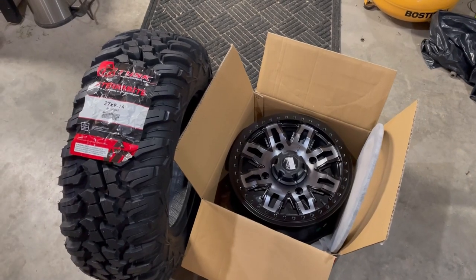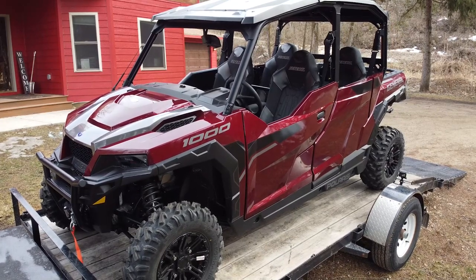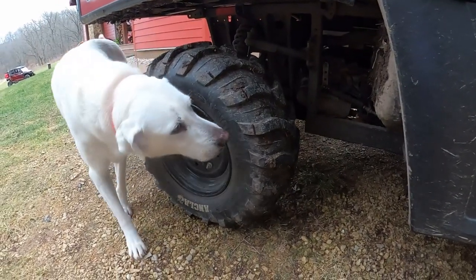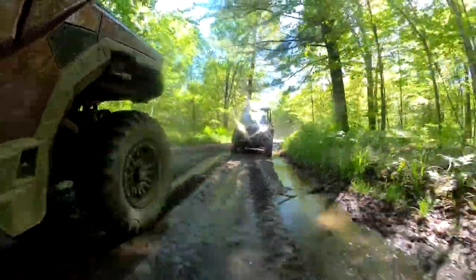Tires are often the first thing that people want to replace as soon as they get a machine. Most UTVs are going to come from the factory with what is called a bias ply tire. There are a ton of YouTube videos on the differences between bias ply and radial tires, so I'm not going to get into all the features, but I'll mention a few things that may help you decide what tire is best for your application.